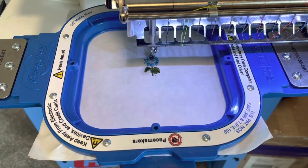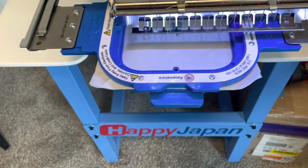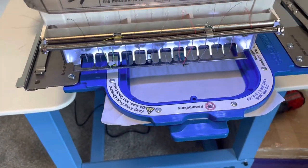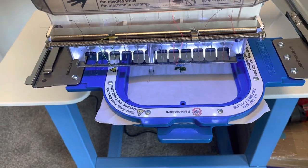For our speed setting we have individual needle speeds. So let's say on needle number 12 we're doing a metallic — we can set only needle number 12 to run at a slower speed than the rest of the machine.